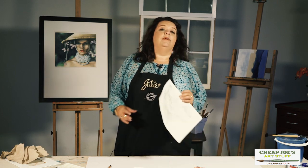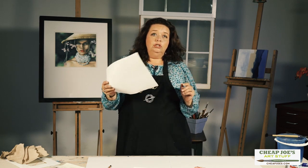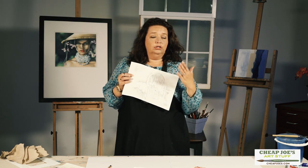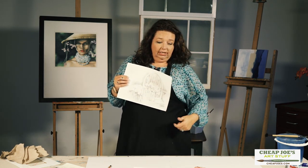So let's say that you have a sketch that you're happy with and you feel like, "This is solid, I know where I'm going." You can actually find a really handy way to transfer this onto your finished surface just like that, and I'm going to show you how.